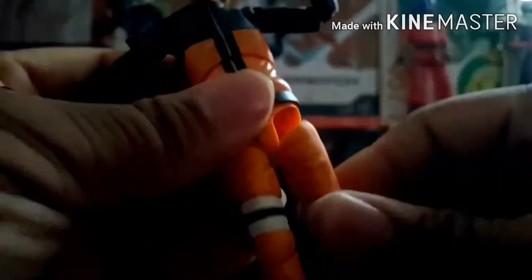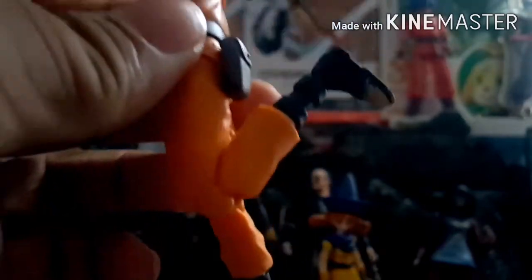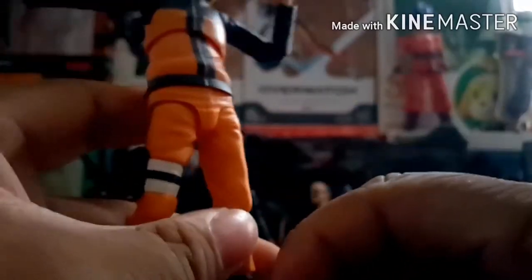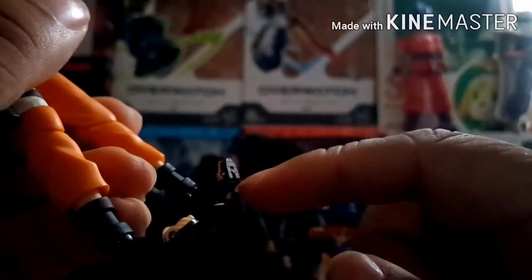He has a drop-down hinge like Snake Eyes so he can move pretty far forward and back. He has a thigh swivel, a single jointed knee that can go pretty far back, an ankle swivel, ankle pivot, and the ankle can move up and down pretty far. He also has a toe bend. This figure is pretty good overall, and with the accessories from both this figure and the old Naruto, I've got a nice combined set.